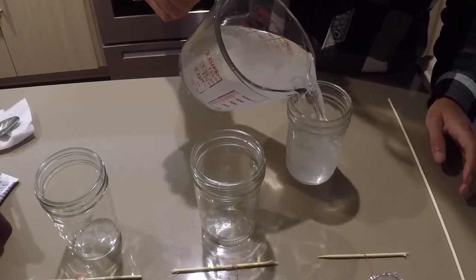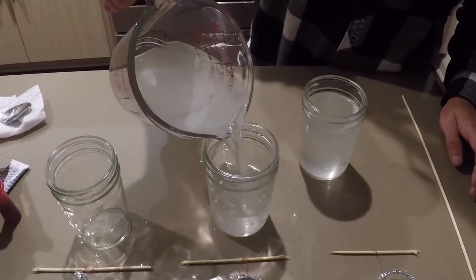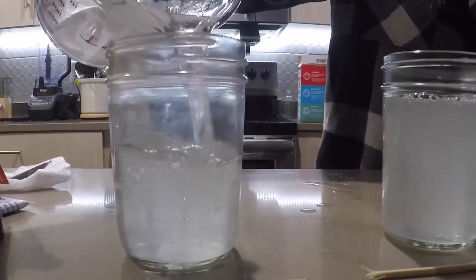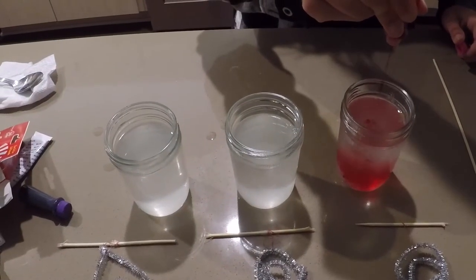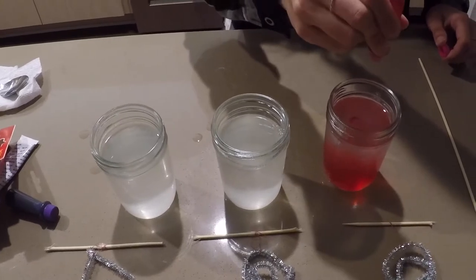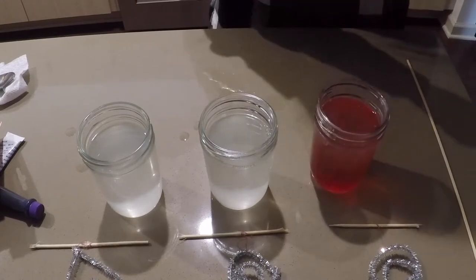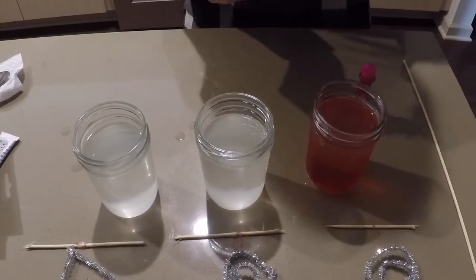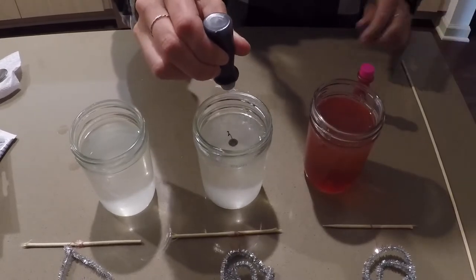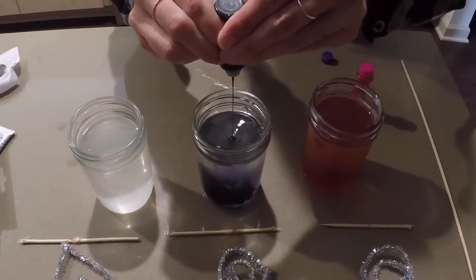Now I will pour the saturated solution into my three mason jars. Remember this is hot so be very careful. For this experiment I want my crystals to be colored, so I'm going to be using food coloring — about 15 drops — and adding it to the saturated borax solution. The food coloring is optional, so maybe try it without food coloring and see what happens.